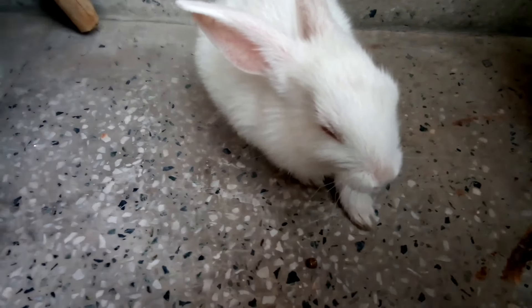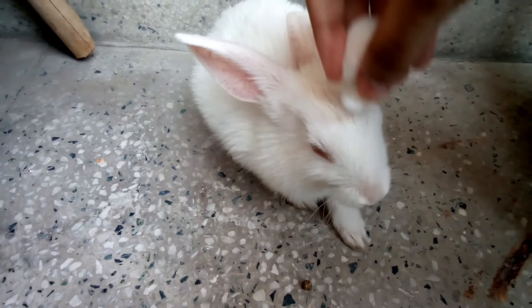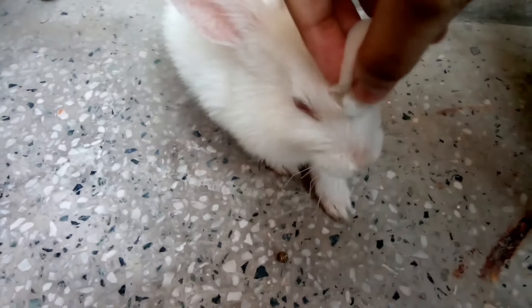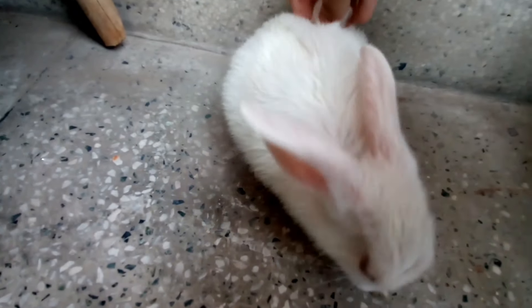Make sure I'm not bathing them — I'm just cleaning them with a soft cotton. See, it's getting white and cleaner. I hope you all have understood how to clean your bunny.